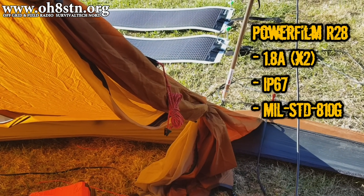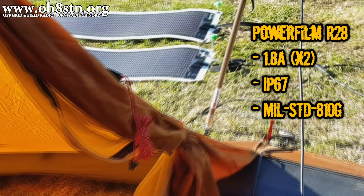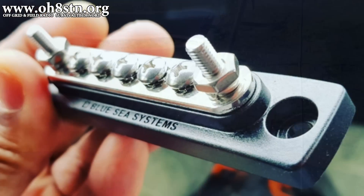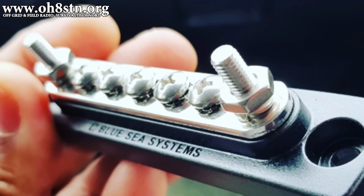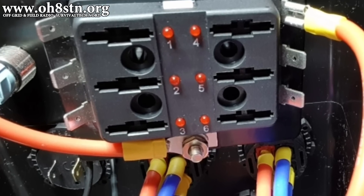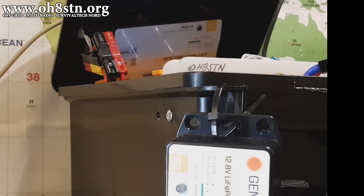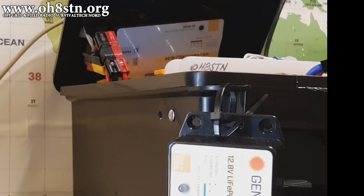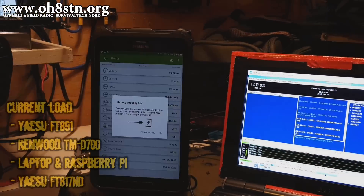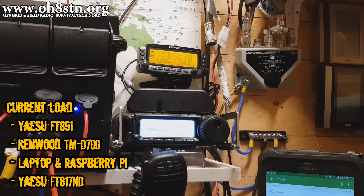Now, in addition to some new solar panels from PowerFilm Solar, I've also made some mechanical updates to this portable solar power generator. These updates go a long way to make the system easier to build and easier to maintain. I've also been playing around with using multiple charge controllers to optimize the solar input for multiple strings or differing solar panels. So join me a little while, and I'll tell you all about it.